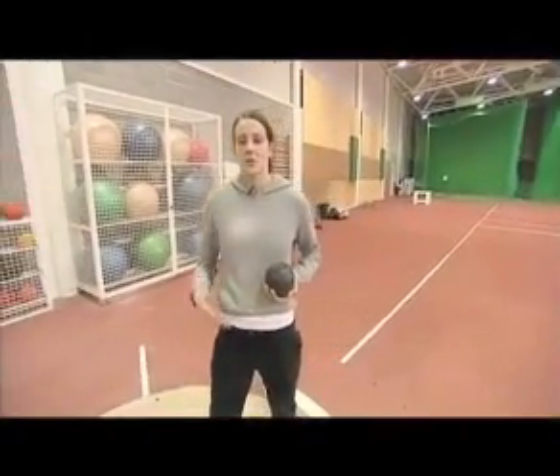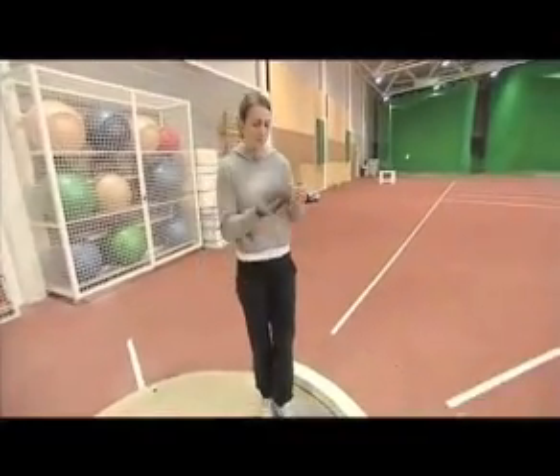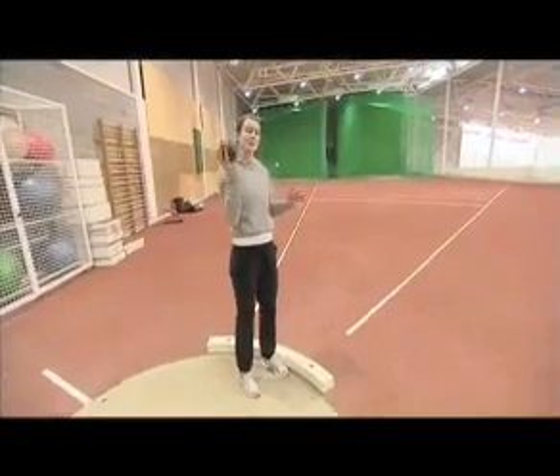The most important thing in the Shot Put is actually landing from the glide, from the back of the circle. The first thing I'm going to do is show you how to do a standing throw, which is the most important part. First of all, you have the shot — you must make sure it's put into the neck, because if you throw away from the neck, it will be a no-throw. So you have to put from the neck.